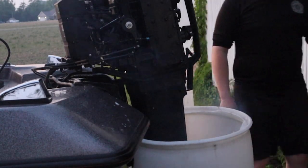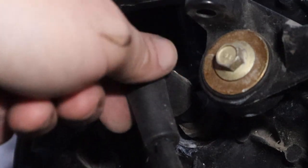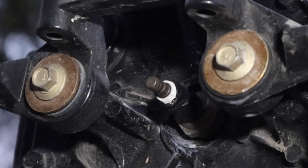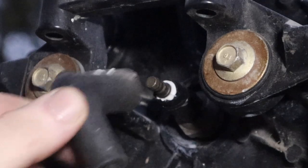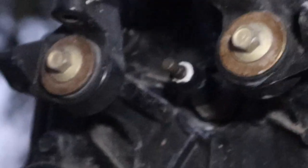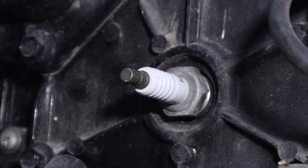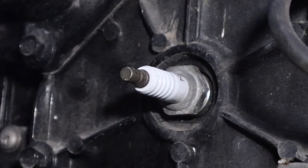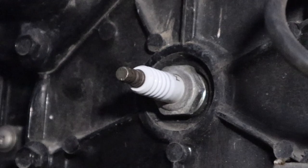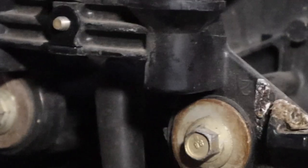Pulling it on the first spark plug. That doesn't look too healthy. Moving on to the second — not too bad. Can't really see the third, it's not really in a place to be viewed. It's like behind this, I don't feel like taking this off.